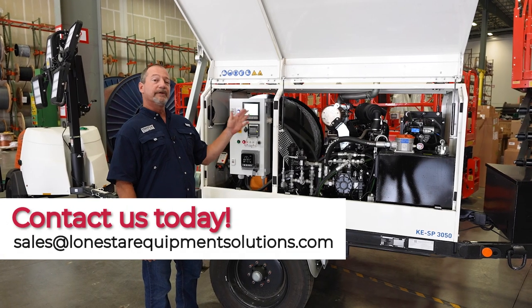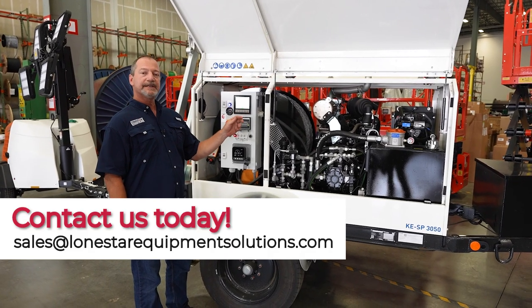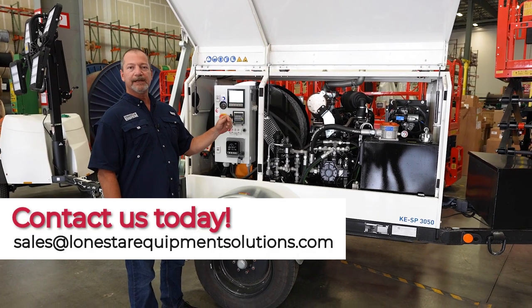These units are available to rent in the Houston area. Please contact us and we will bring them out to your job site.